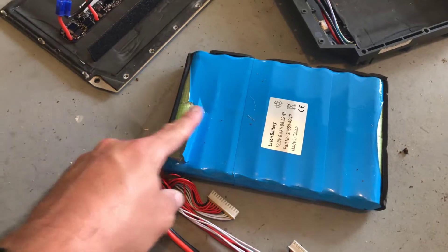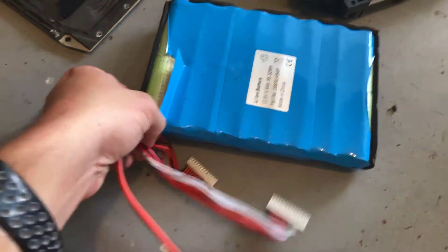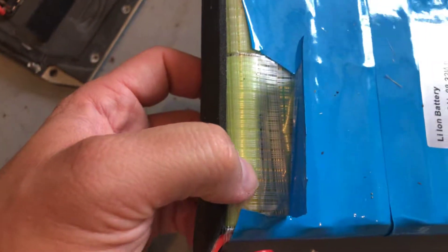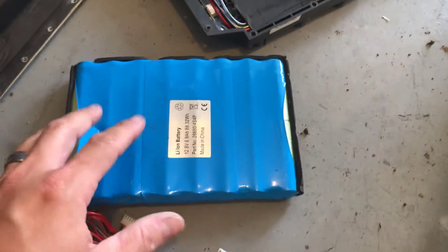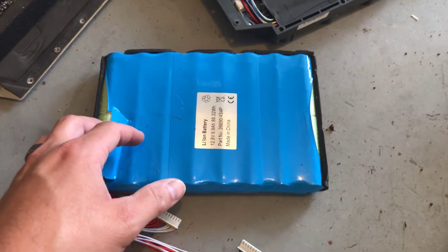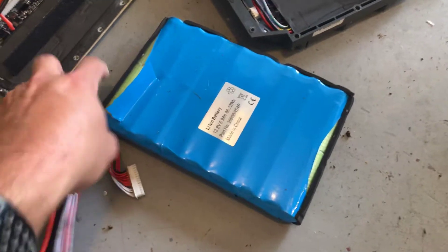I just need to figure out which individual cell is actually the issue. I'll trace these leads back and test the actual pack with a multimeter. They have a tremendous amount of tape — it looks like ribbed packing tape all the way around, plus a blue covering. I'm going to pull all that off and redo it. Hopefully that gives somebody some additional information they didn't have before.